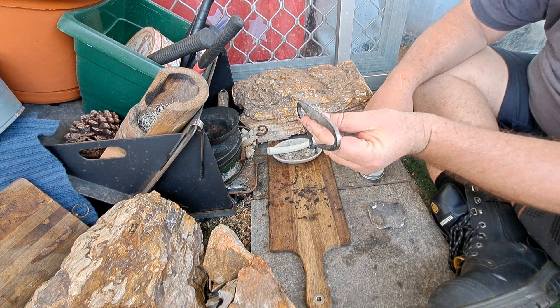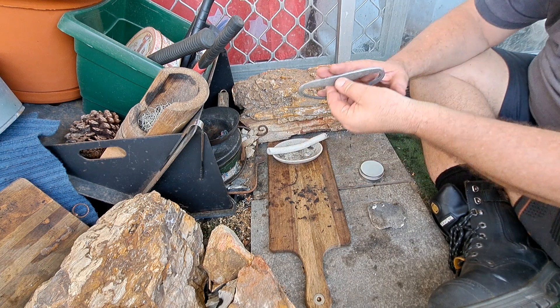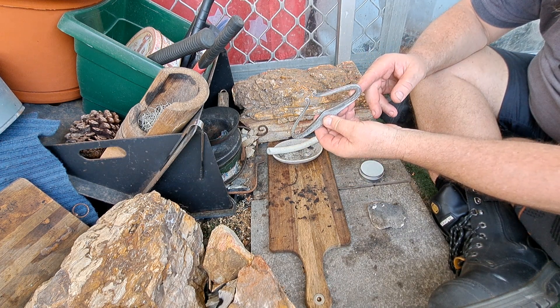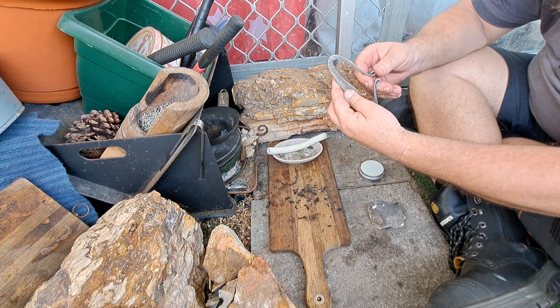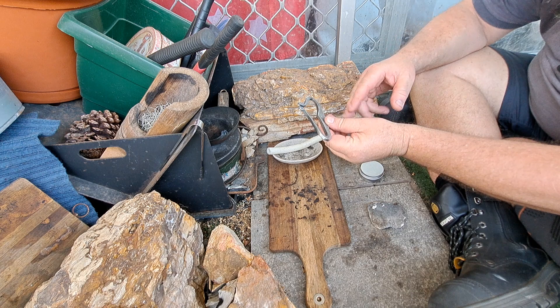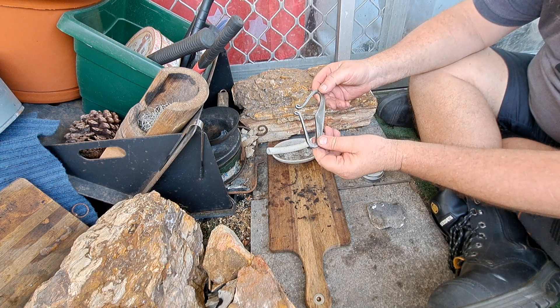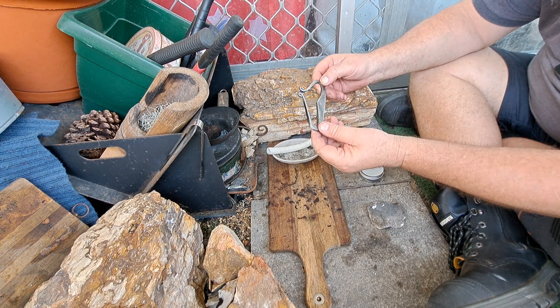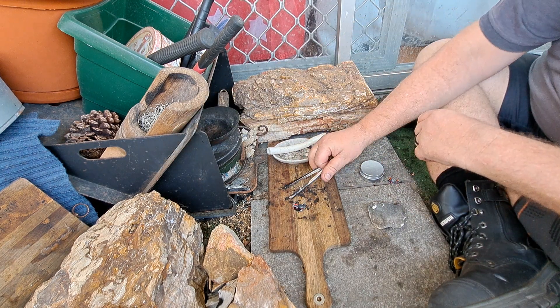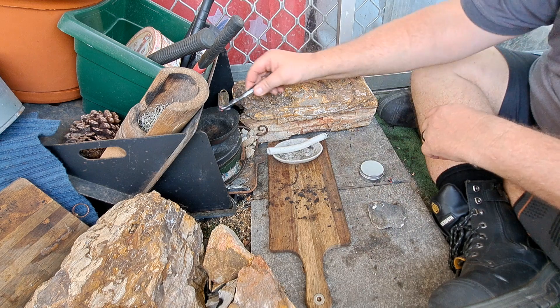It is a little bit — it's got a little bit of a bow in it — but everything's pretty well in plane other than that. It's all even, everything's even. Looks pretty good overall. So I'm pretty happy — very happy with it actually, the way it turned out.